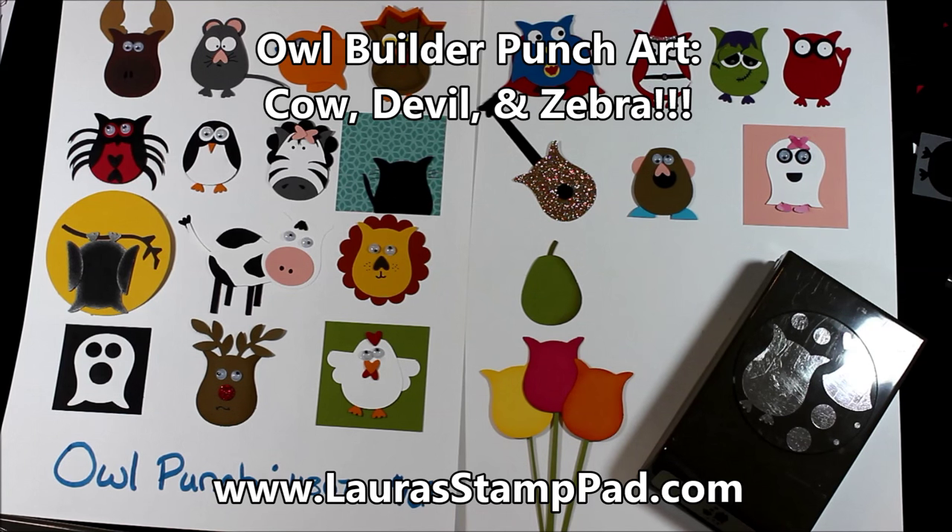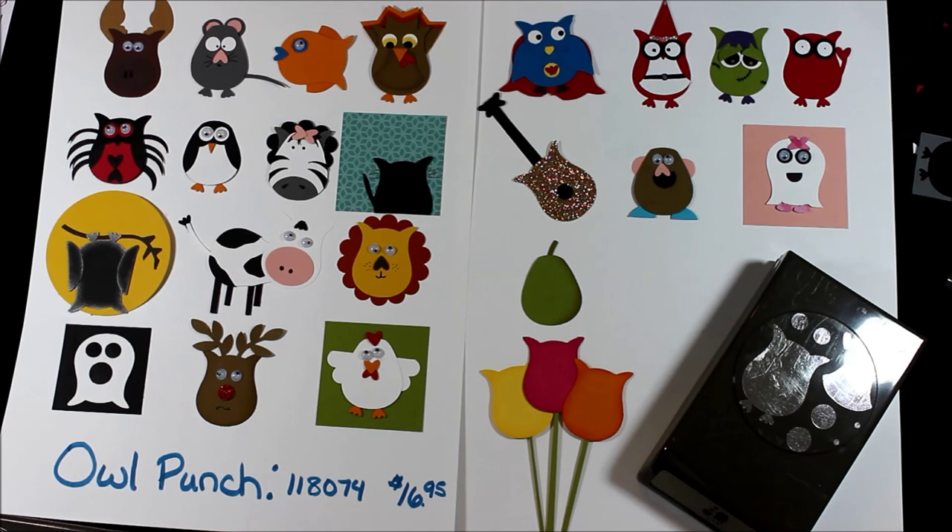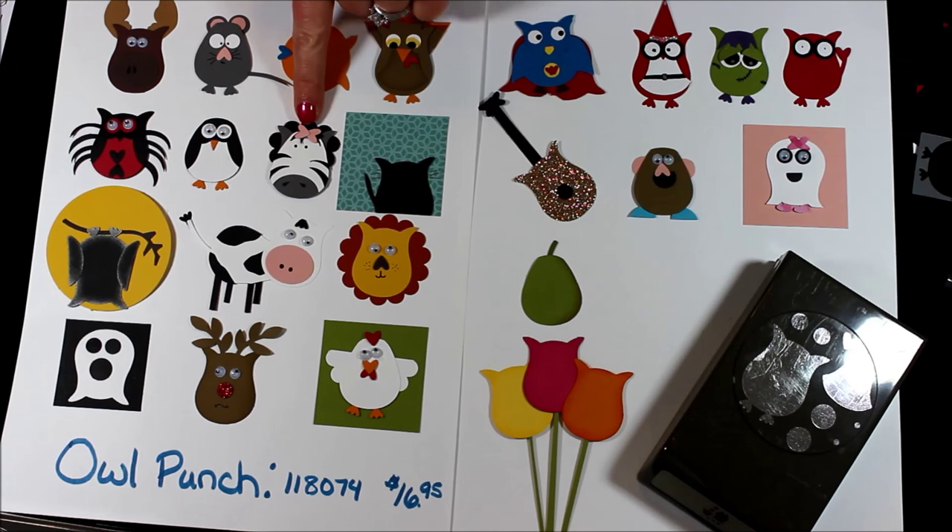Hello stampers and welcome to Laura's Stamp Pad. I totally forgot but I didn't do a January Owl Builder Punch fun. So I am back at it this month and I will leave the links down below for all the past months. This month we're actually going to create the little devil up here in the corner, and we're also going to create the zebra, and we're going to create the cow.